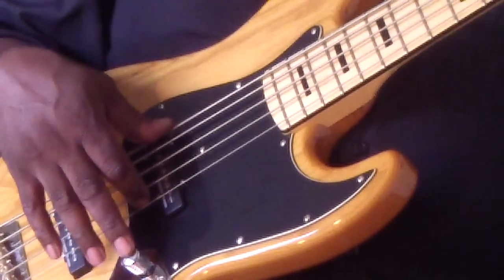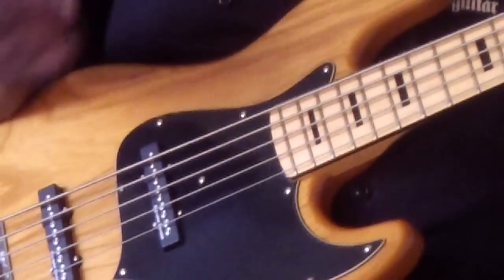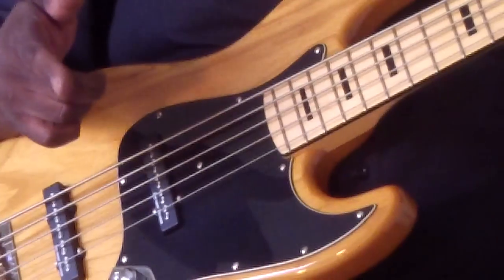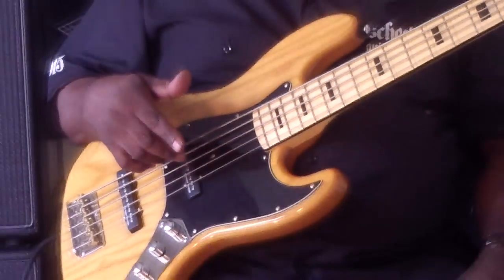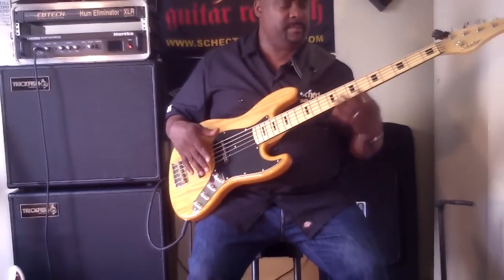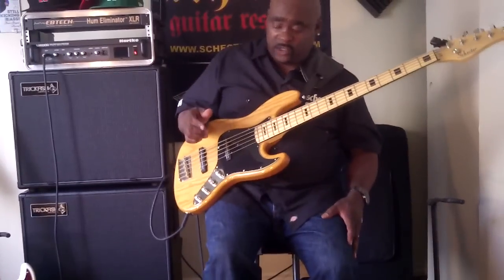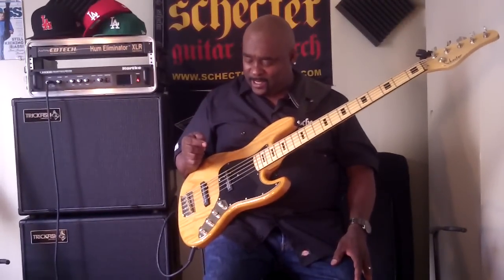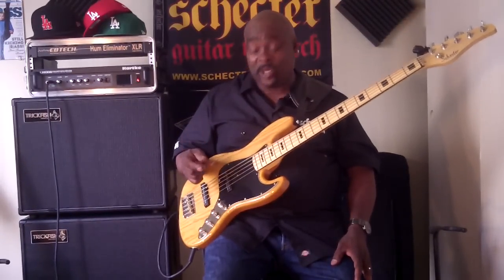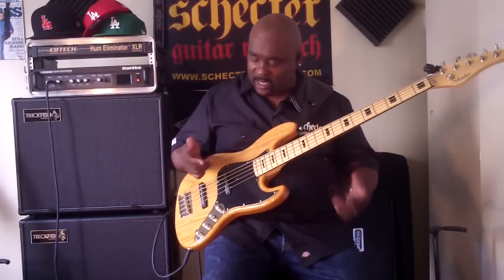What makes the electronics with the Seymour Duncan EQ so cool is that normally it would be kind of hard for a lot of bassists to dial in these different mid-range settings. But they make it simple here. Once you learn a few little things, it's not really that hard. You can add bottom to that mid-range with this EQ they put in here. It's a match made in heaven.